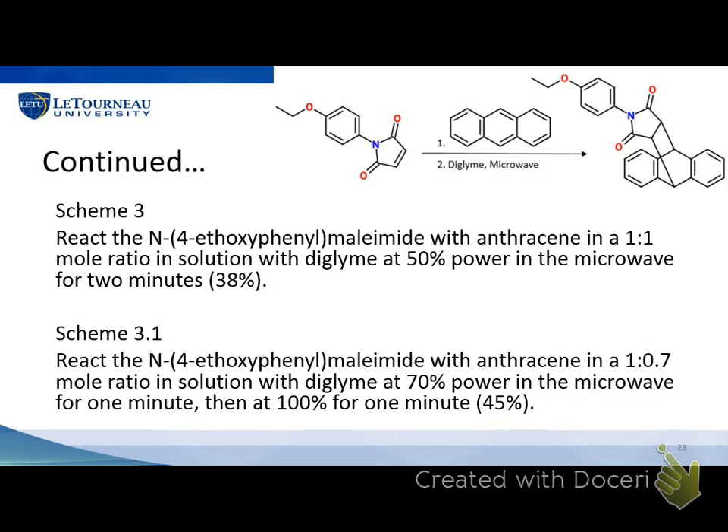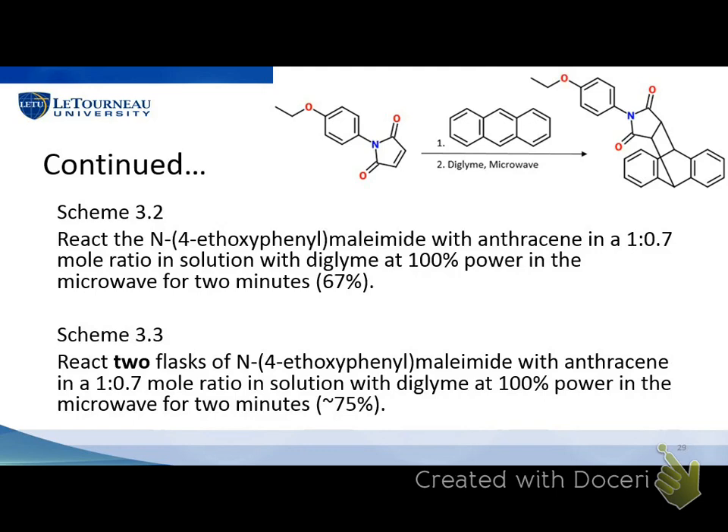Having a lot of anthracene left over meant we probably didn't need so much, so we switched to a 1-to-0.7 mole ratio and ran it at 70% power for a minute, took it out and did some testing, then ran at 100% power for another minute because results were still showing impurity. That time we got 45% yield. Then in Scheme 3.2, using a 1-to-0.7 mole ratio again at 100% power for two minutes total, we got a 67% yield — that looked really nice. That's when we thought we could turn this into a lab procedure. We then tried putting two flasks of these in the microwave at the same time, replicating 3.2 with two vials, and got about a 75% yield for both — one around 74% and the other 76%.